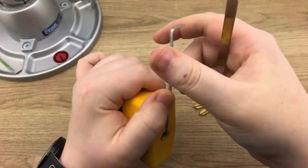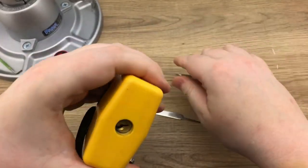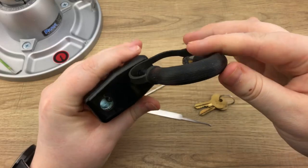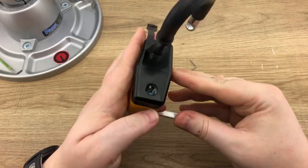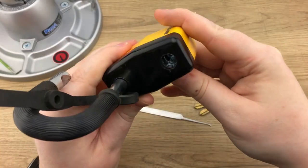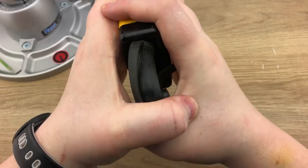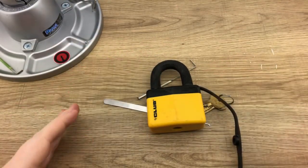Obviously it didn't take very long to open. I did not feel any security pins. You can see there are no locking pawls — it does use ball bearings here. You can see that it looks like a laminated padlock on the inside, but there's really not much else to go on here. I hope you guys enjoyed this and got something out of it — tell me what you think about this Club padlock.